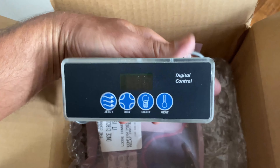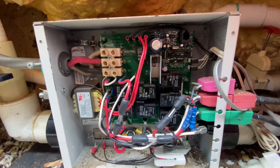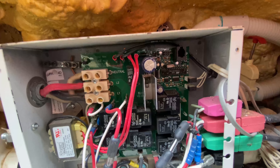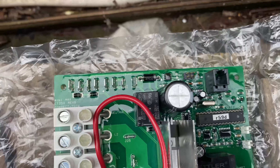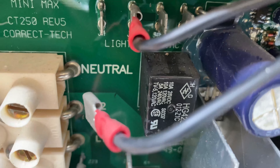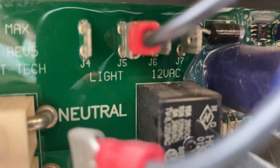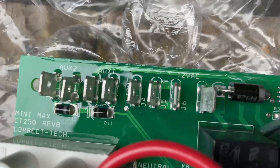My new control panel and computer board have arrived. So now I get to try and rewire this whole mess — should be fun. This board is not exactly the same; I think it's the same but it's laid out a little differently. So I'm just going to pull each wire and label each one as I take them off. Like this first wire says J4, so I'm going to mark J4 on it so I know it attaches to J4 on this board here.